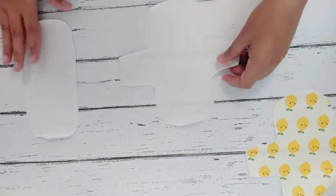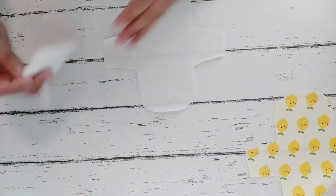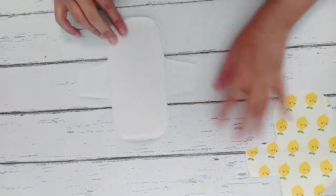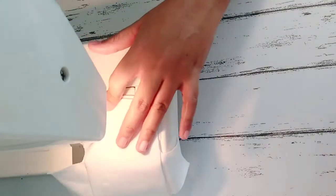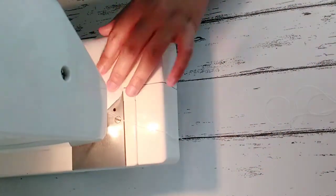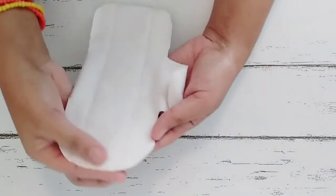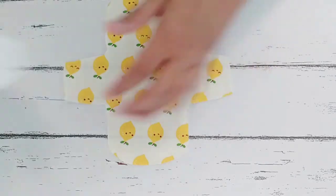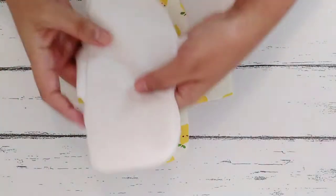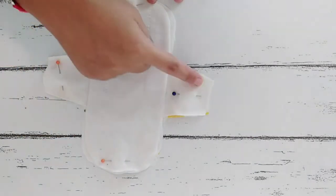Now that we have the complete set, we are ready to sew the insert onto the top fabric. The wrong side of the top fabric should be facing you, then just put the two layers of insert on top of it. Let's go to our machine and sew it together. Now we are going to attach the back fabric — the right sides should be facing together and we're going to sew it all around. Remember to keep a gap so that we will be able to turn it inside out later.